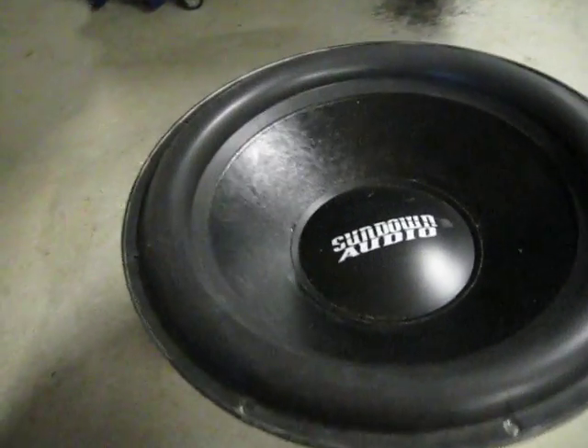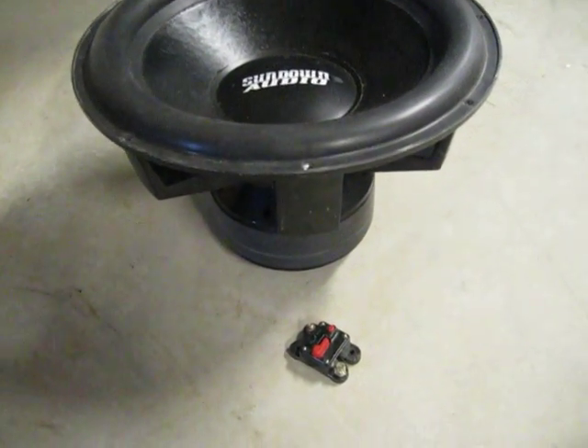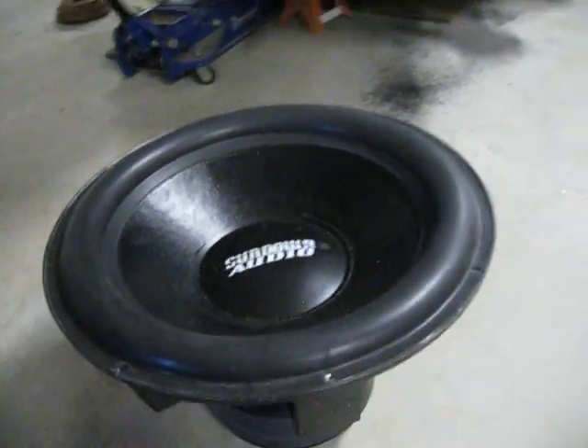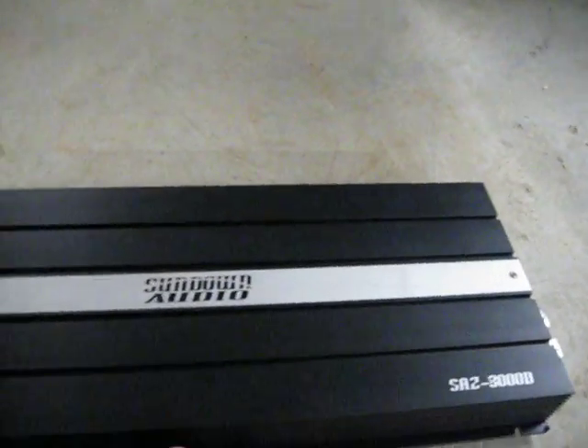Here's our sub — the Sundown Audio 18. Very massive, impressive speaker. Just for comparison, there's a 300-amp relay, so this thing is a pretty stout speaker. There's our 3000D we're going to be running. I did a little mod — put a fan on the back of it and cross-drilled some cooling holes in the amp just to help it run a little bit cooler.